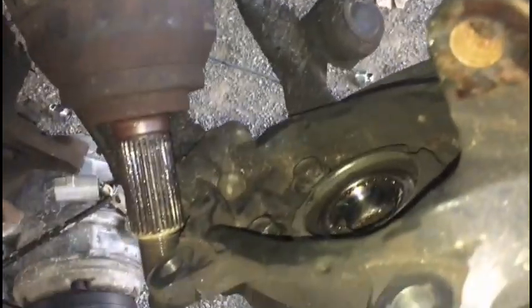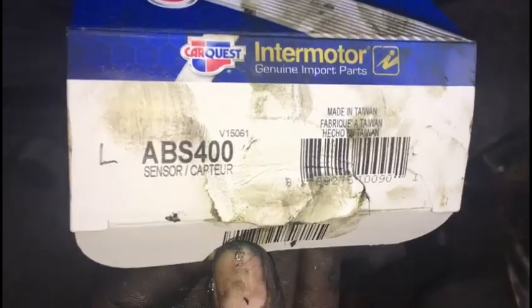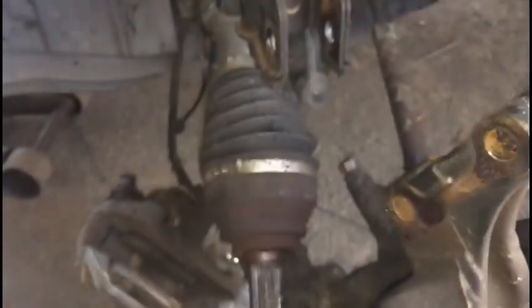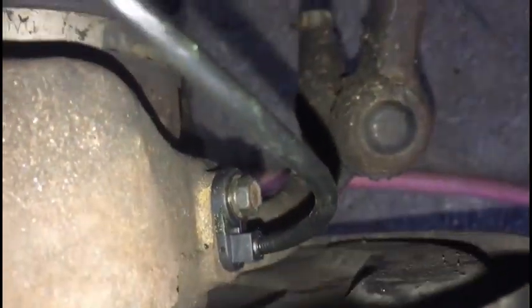This is the new one for the driver's side. I've fixed the problem with the hub assembly. The part number for the left side wheel speed sensor for a 2005 Nissan Murano is ABS 400 — if you've got that part number, you've got the right one. Here's how it looks installed: tightened down, with all three little boots holding it in place.